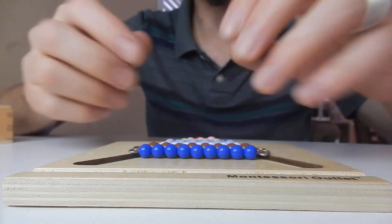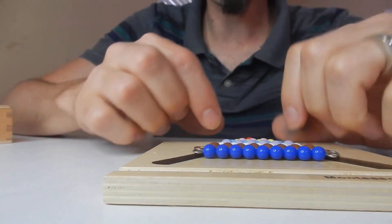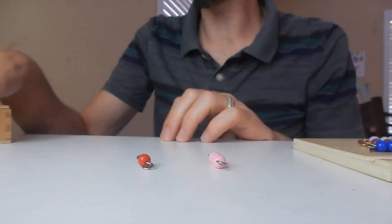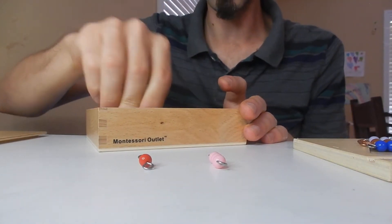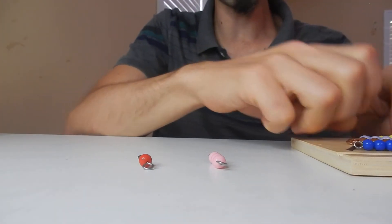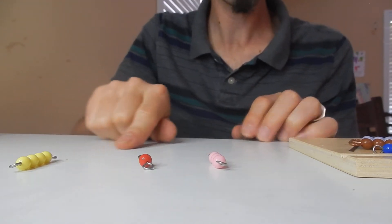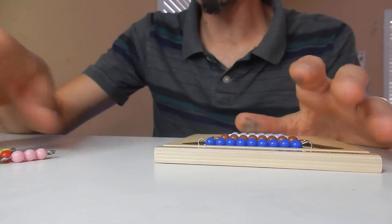One activity is creating the staircase here. Another activity is you can teach them some math. So you say, okay, one plus three is — and then they can either, if you have this product, do the actual numbers, or you could actually use the beads. Or you could just have them pull out the bead with four beads on it. So one plus three is four, and so on and so forth. You can do addition, subtraction, and everything to go along with it.